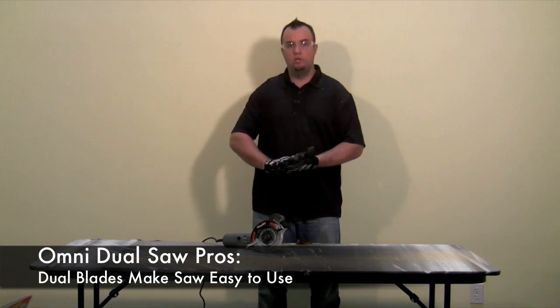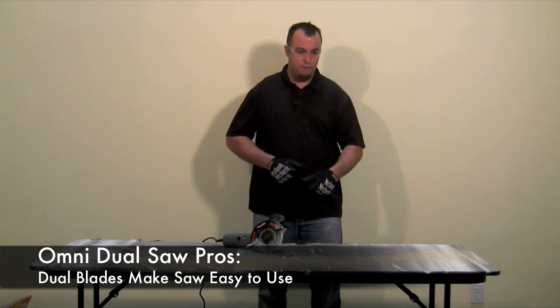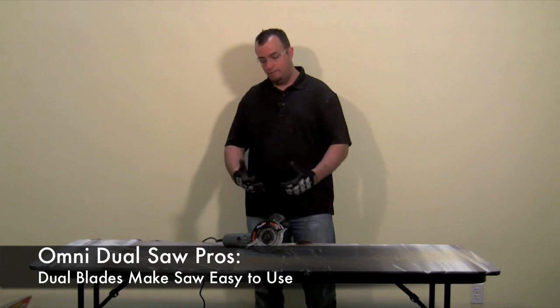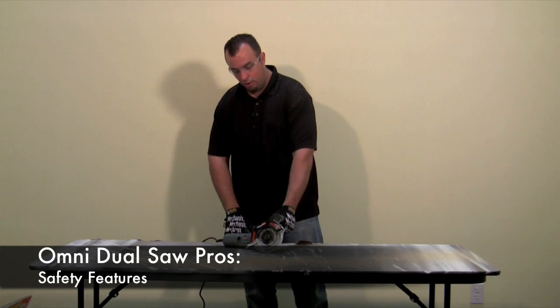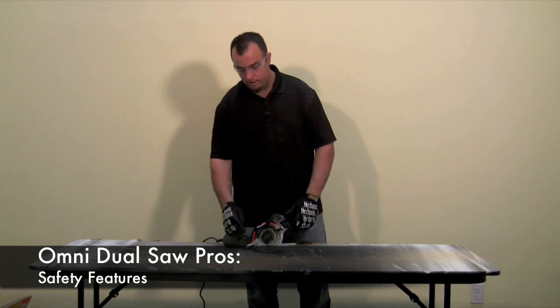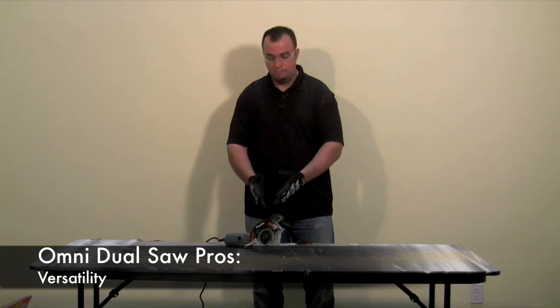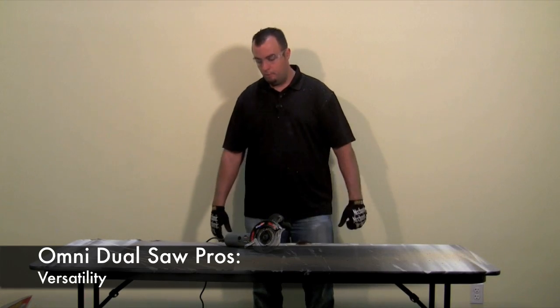A couple of pros to talk about. One, the dual blades make it very user friendly — at no point during our testing did we experience any kick from the saw, making it great for even someone without a lot of saw experience. Two, it has extremely nice safety features: the handle for stability, the safety on the on-off switch requiring you to push down and then forward, and the blade guard. Three, with the blades it comes with, you can cut a wide variety of materials, making it an extremely versatile tool.